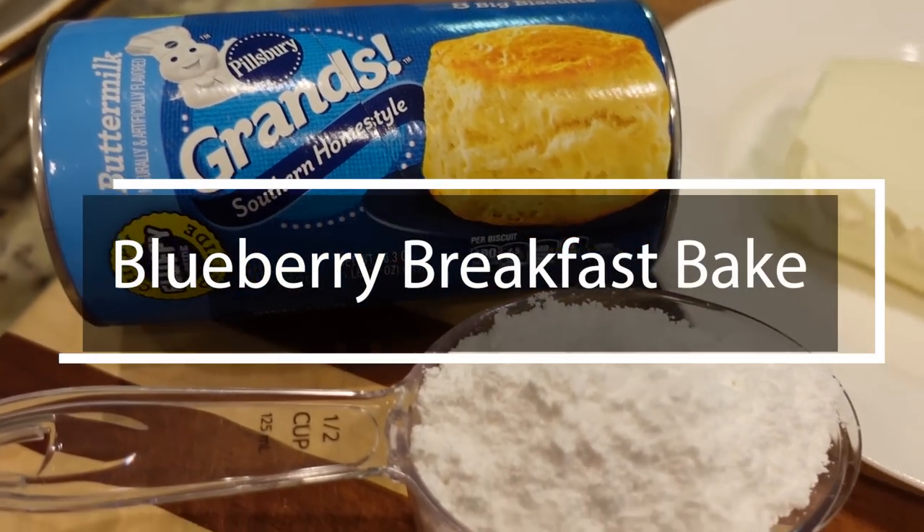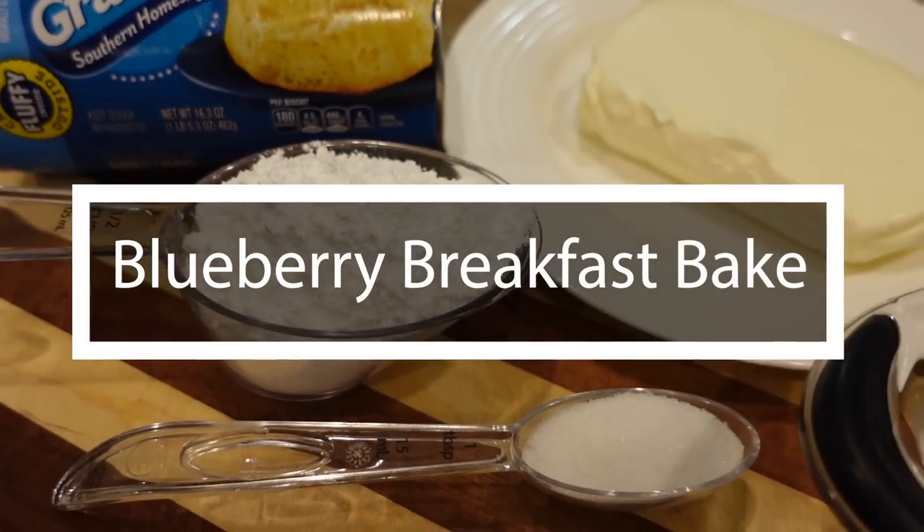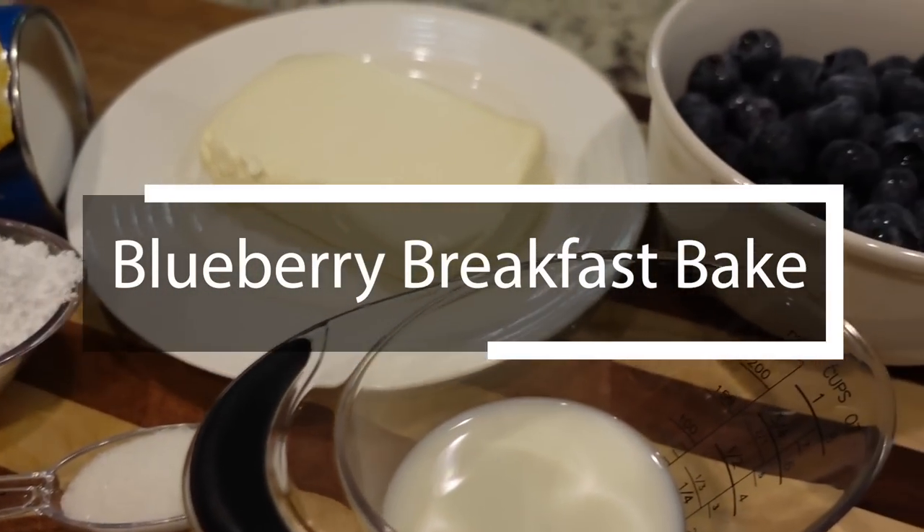We're going to go back in time. I made one this morning before I had on makeup — you'll see that in the taste test — but it is a blueberry breakfast bake and it is so easy and so yummy. Not too sweet. We'll tell you all about it when we eat it, but let's go watch me make it.